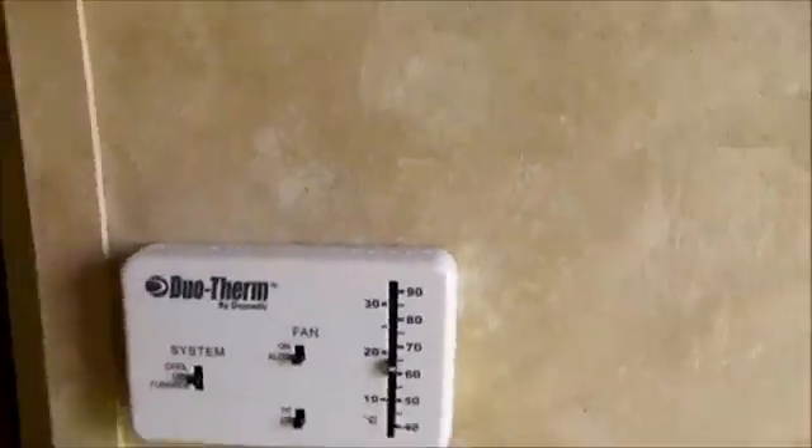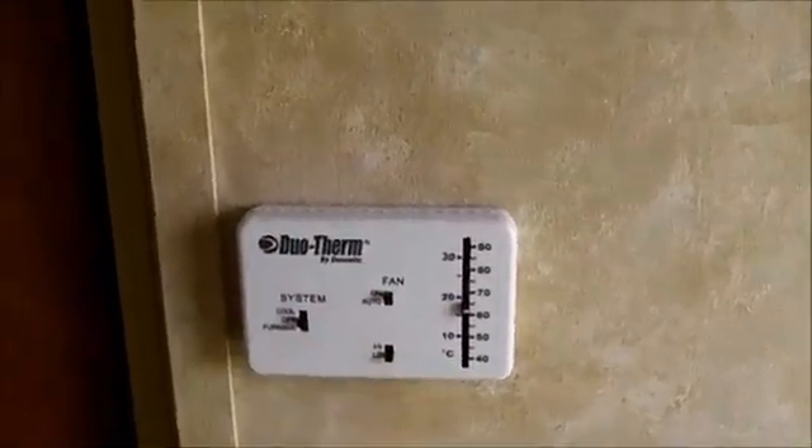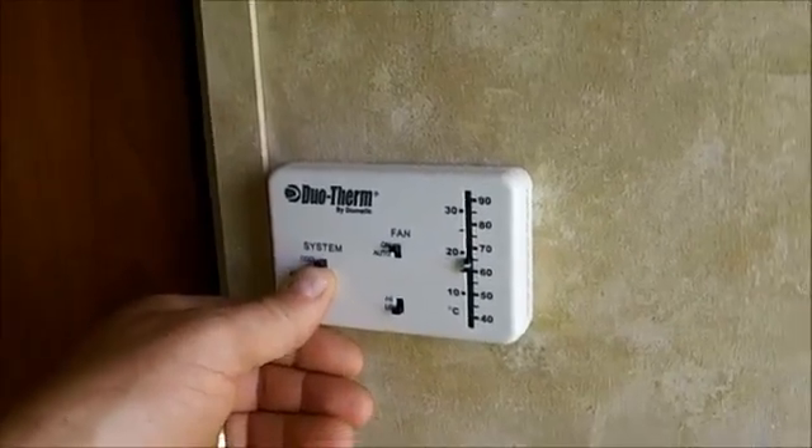Okay, let's go in and turn this on and see how it works. The first thing I want to do is switch the fan on auto, because that way the compressor and the fan don't both have to start at the same time. Let's try the cooling. Voila!